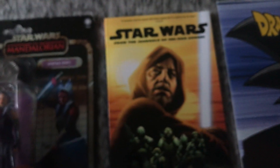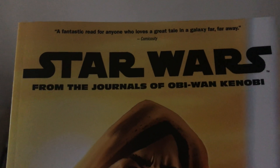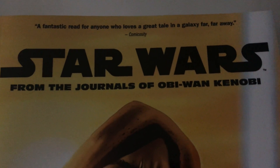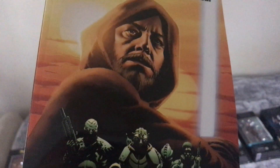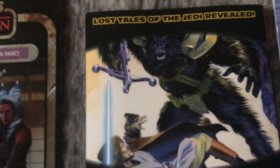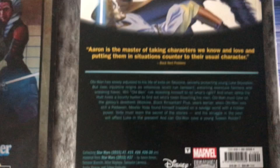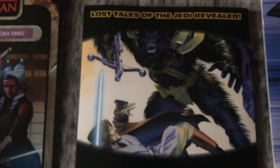I've also got an Obi-Wan Kenobi comic book. It says: 'A fantastic read for anyone who loves a great tale in a galaxy far, far away — Star Wars: The Journeys of Obi-Wan Kenobi.' There's the illustration at the front and back. And here's another one: Lost Tales of the Jedi Revealed. Interesting.